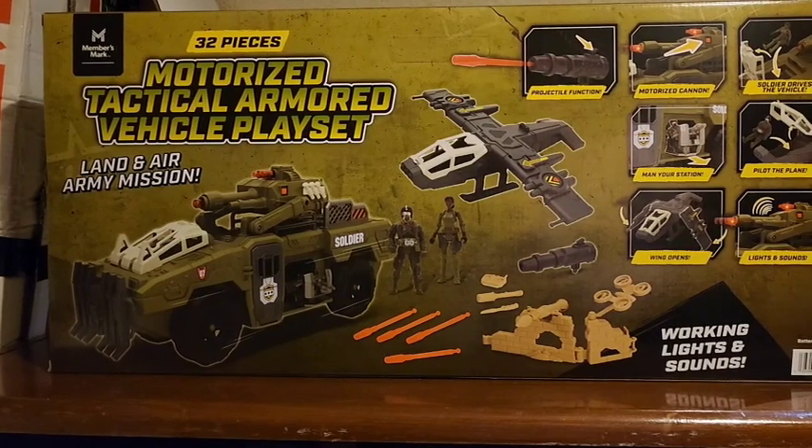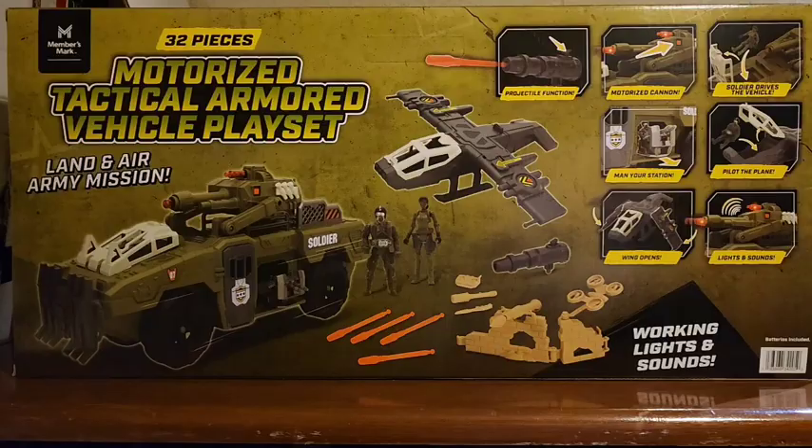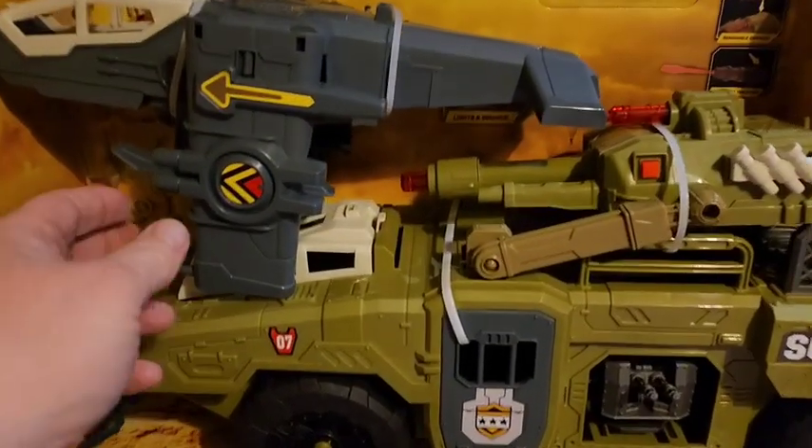It comes with a plane that detaches from the armored personnel carrier tank thing, and two figures. It does come with a few weapon sprues we'll talk about in a minute.